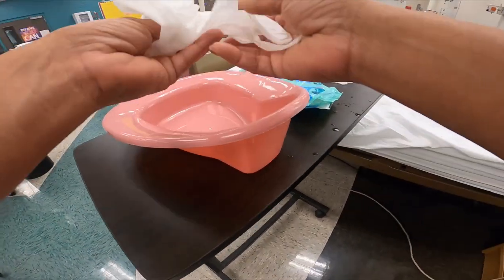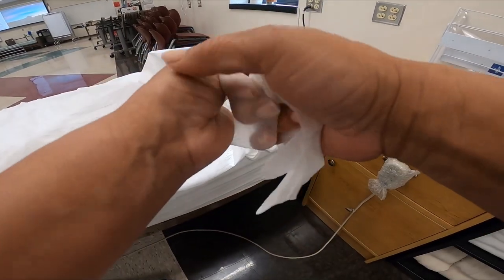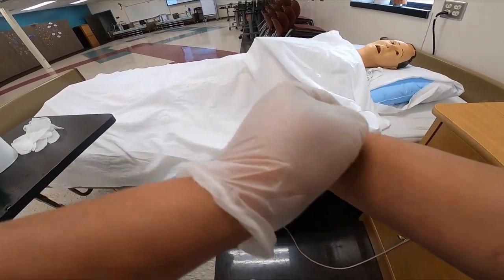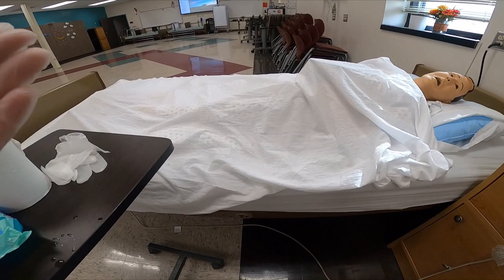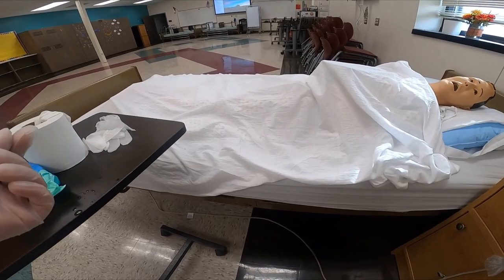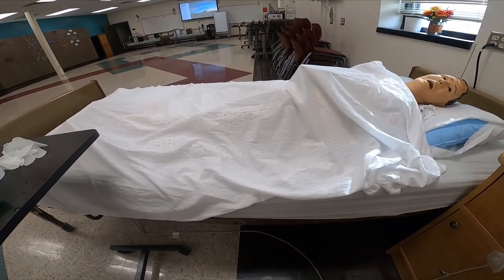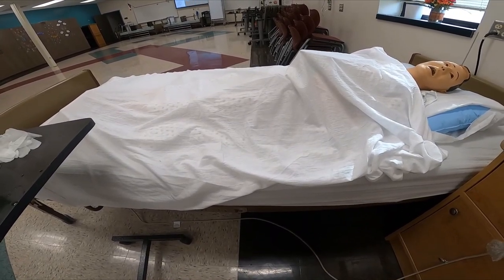All right, Mrs. Jones, I'm going to go ahead and put on my gloves. Your head of bed is already low, so you're already in a supine position. Now, there are two ways that you can place the bedpan. Because the skill is performed on a live person, the easiest way would be to instruct the person to raise their hips and then place the bedpan — and that's how I'm going to do it with this mannequin. Or you can raise the side rail, turn the person on the side, and then place the bedpan.